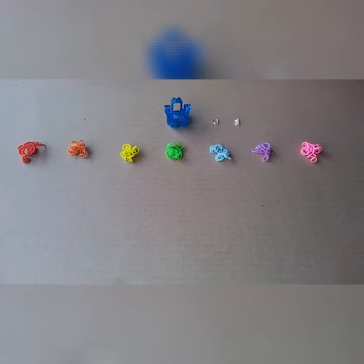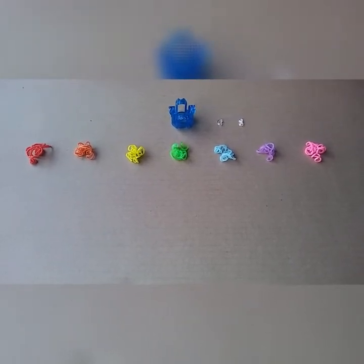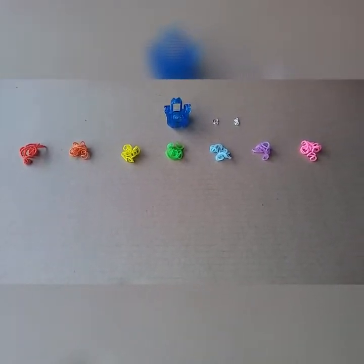Hello everyone. Today we are going to see how to make a single chain rainbow loom bracelet.